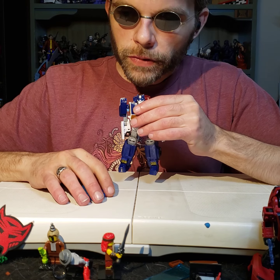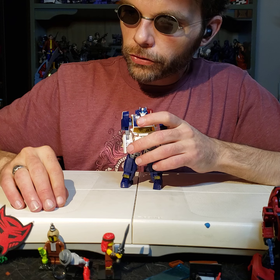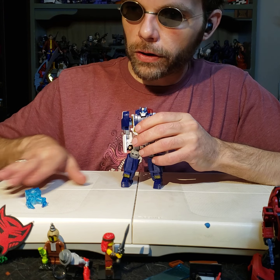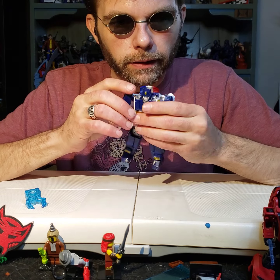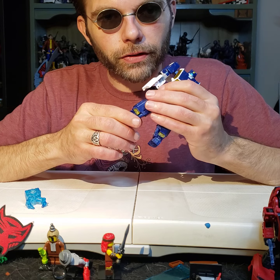So let's get into the transformation now. I've got all of his accessories put over here to the side. We're going to put them in the top right-hand quadrant and make sure they're out of the way. This is a very, very unique transformation.